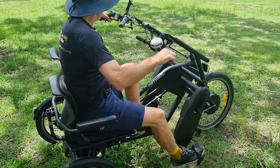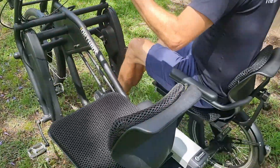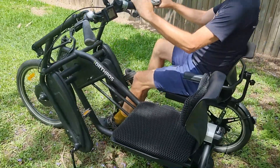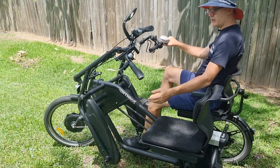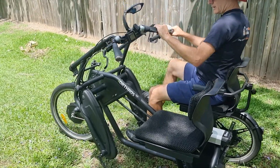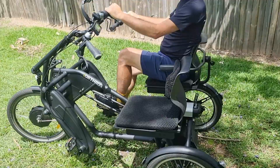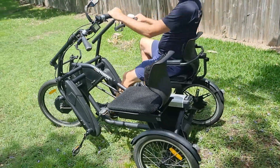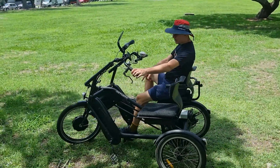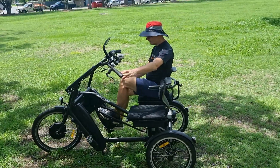In mode two, the co-pilot can help push the bike — they can pedal or coast, just like a standard bike. In mode three, the pedals are linked, so if the co-pilot isn't able to pedal or doesn't know how, when the pilot is pedaling the co-pilot's pedals will also go around, giving them the feeling of pedaling as well.